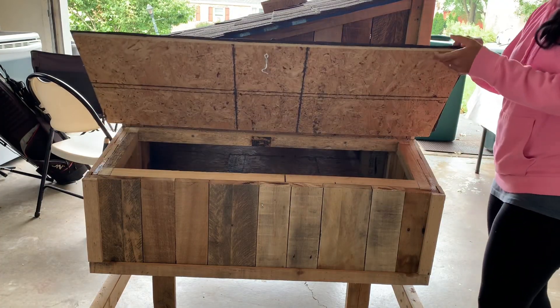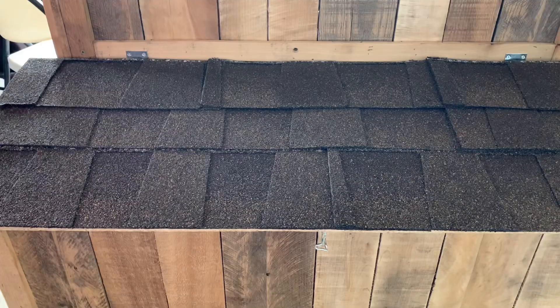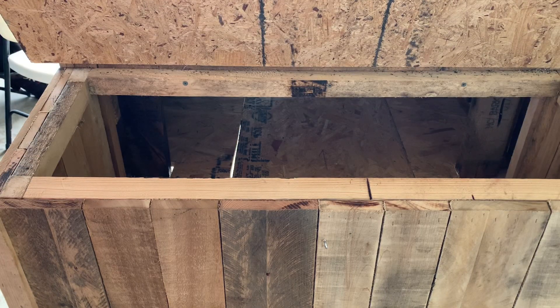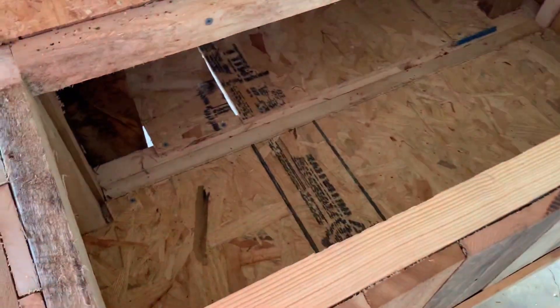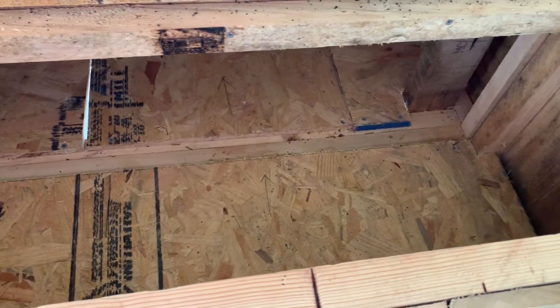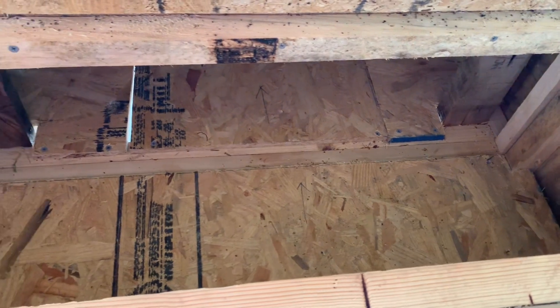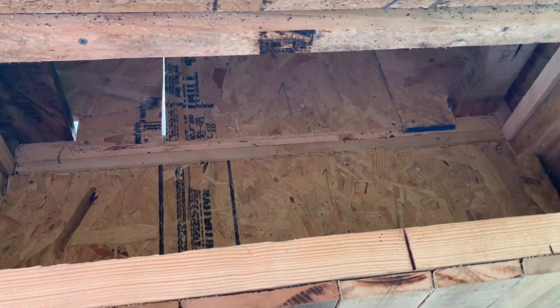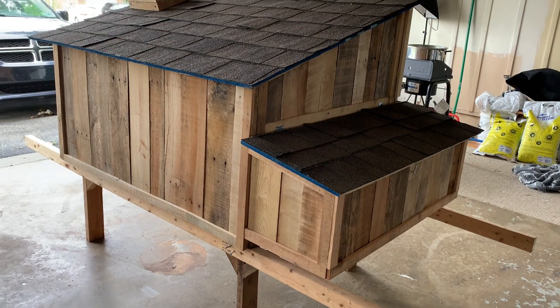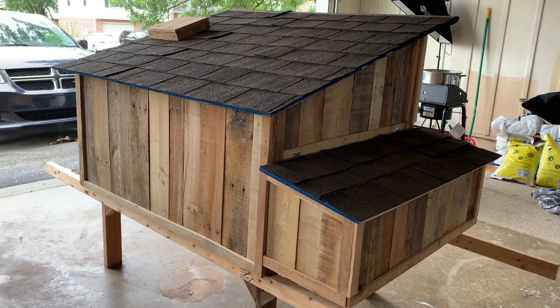The first thing I always do with any coop is check out the nesting box — it's just my favorite part, because you're always curious what's in there. I'm pretty pleased with how this one turned out. There aren't any dividers in it, which I'm completely okay with — chickens tend to nest and lay in the same spot anyway, so it's not a big deal.